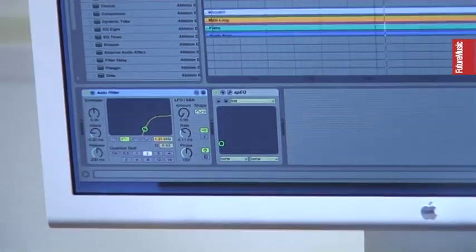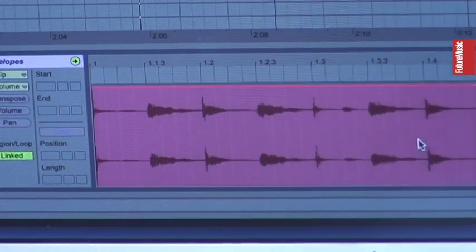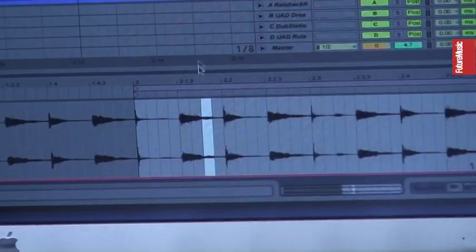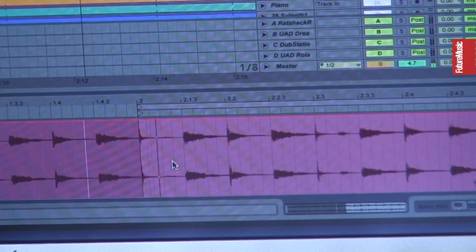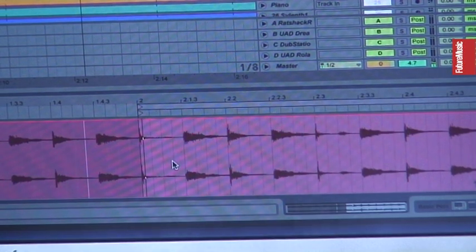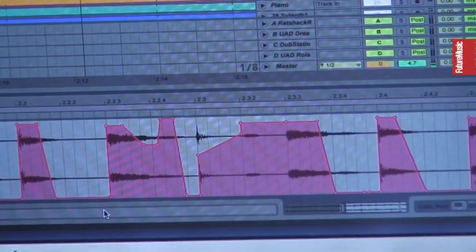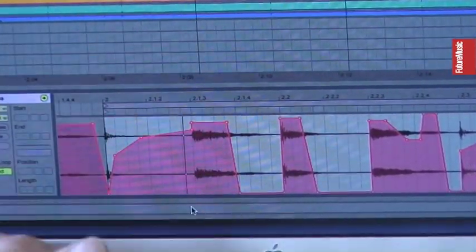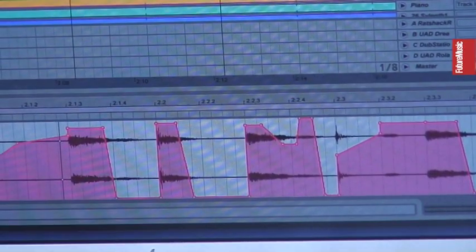So that's one part, and then I add another one, which is this one. If I listen to the whole thing without my edits, it would sound something like this. I mean, it's cool, but I just use that as an inspiration. I actually use the bits that I like — the other bits that I don't like, I just bring the volume down and use it in my own way.